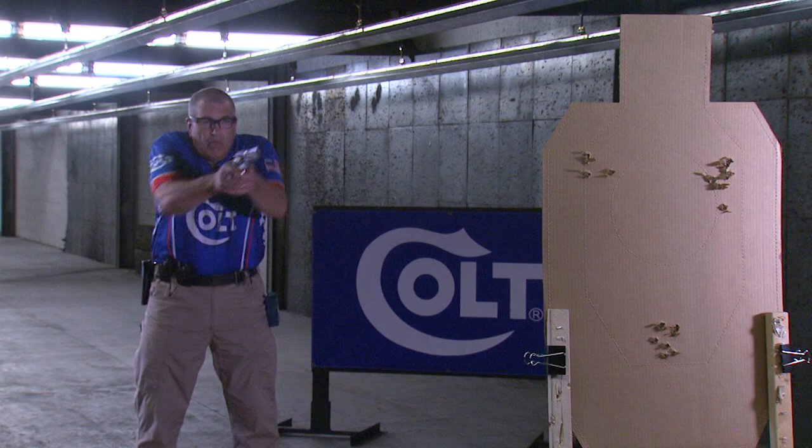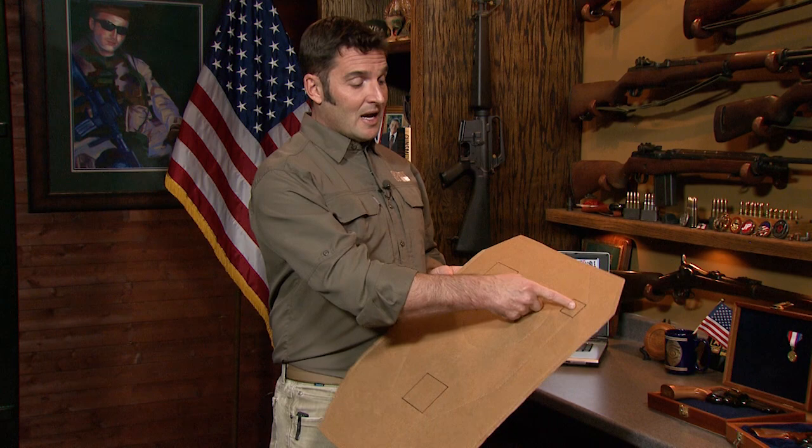Thanks, Mark — that's a good one. Three by five, three by three, and an inch and a half square. I'm pretty sure I can remember that. But if I forget, or if any of you want to review, there's a transcript of Mark's 3-2-1 drill along with all of the other Colt Pro Tips at ShootingUSA.com.